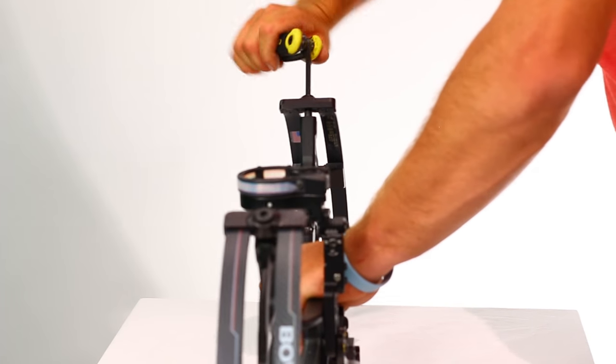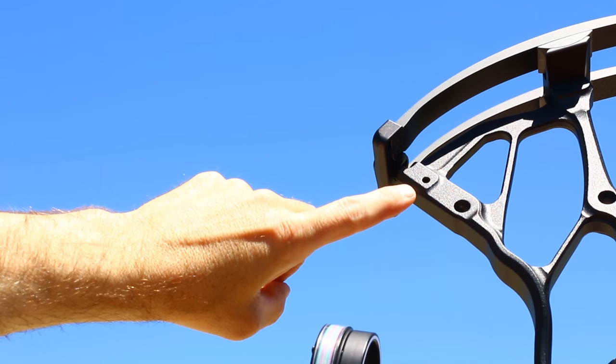Always perform the same amount of revolutions on each limb bolt equally. Also, never loosen a limb bolt beyond the inspection holes. This could cause limbs to break and possibly cause bodily harm.